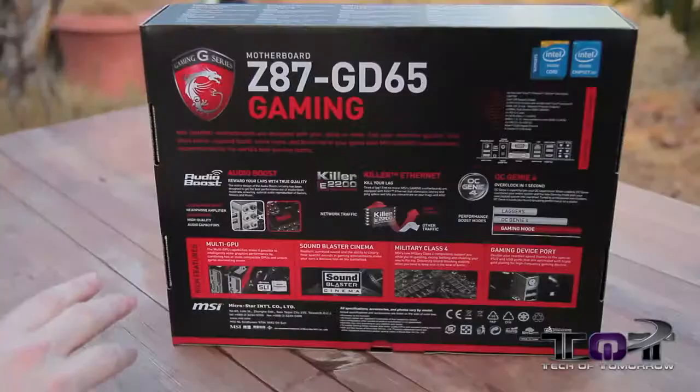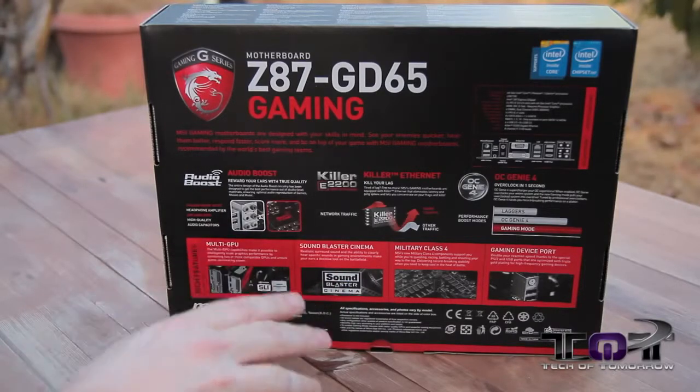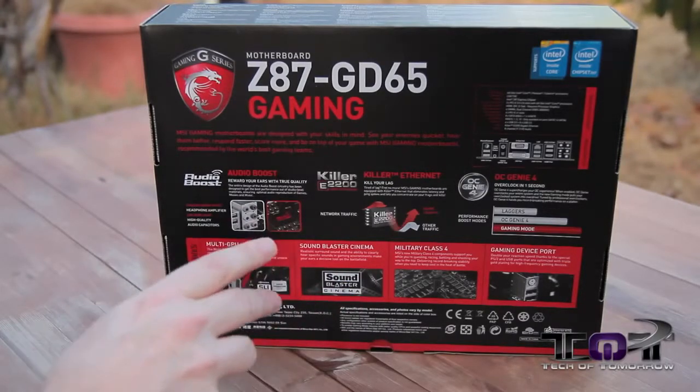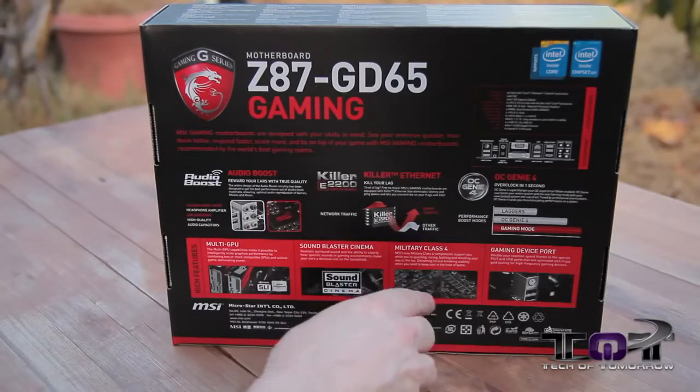Multi-GPU capable. They're using the Sound Blaster Cinema — now this isn't actually a chip, this is software integrated. It actually uses the ALC 1150 for the sound chip.